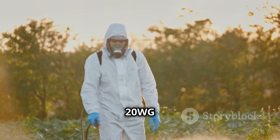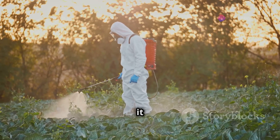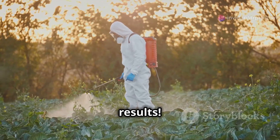Using Pexena 20WG is super easy. Just mix the product according to the instructions on the package and spray it evenly on your rice when you see brown plant hoppers. Remember to spray in the early morning or late afternoon for the best results.